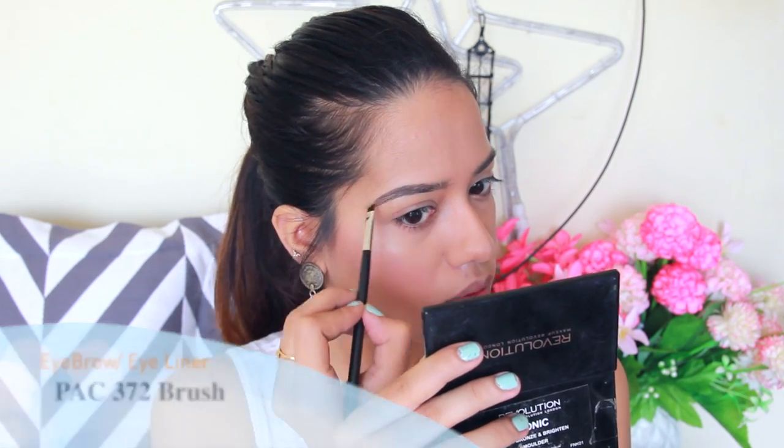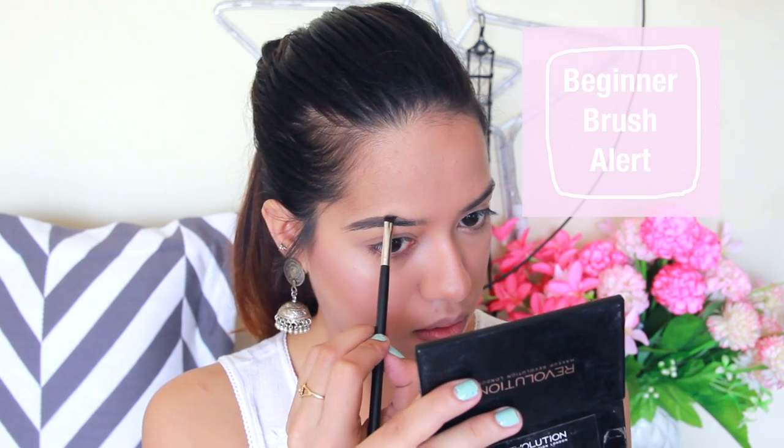For eyebrows, a necessity in your brush collection is an angled brush. An angled brush serves so many purposes — I use it to fill in my eyebrows (I'll link my eyebrow routine below), to do a winged liner with gel liner since it's already shaped for that, and to apply eyeshadow on the lower lash line. The Pak 372 angled brush has really sturdy bristles, a great length, and picks up the right amount of product for both eyebrows and winged liner.